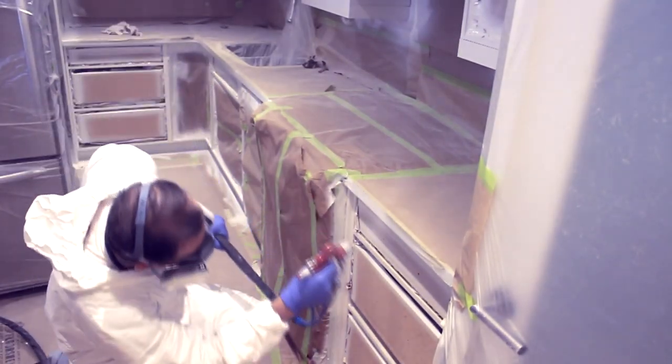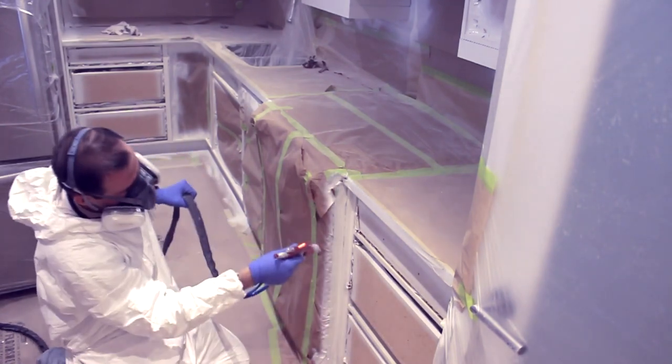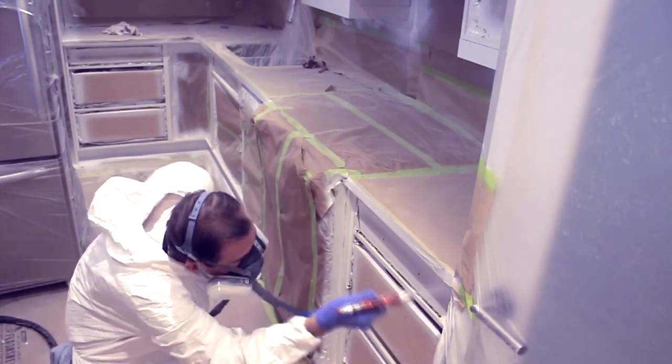As a general rule, I always spray from one side to the other, from top to bottom. Here I'm finishing up the bottom cabinets.